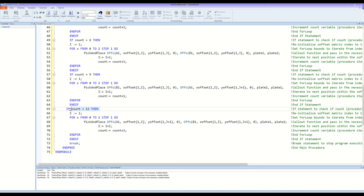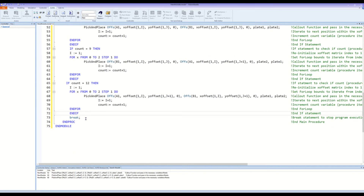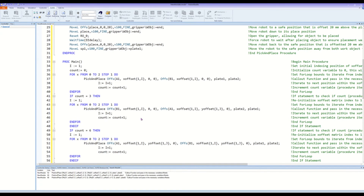Lastly, this if statement will check that the count is 12 and if true, call the pick and place function, index the X offset array, and iterate the count variable within this for loop. This section of code will pick the objects up from the third row of plate 1 and place them in the third row of plate 2, completing the pick and place procedure. This break statement stops the program execution once the pick and place procedure is complete. And that is our code.